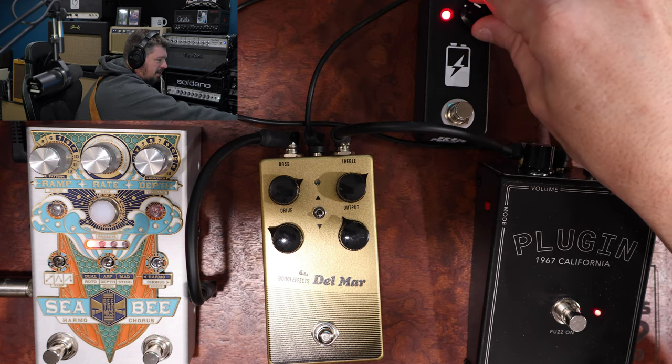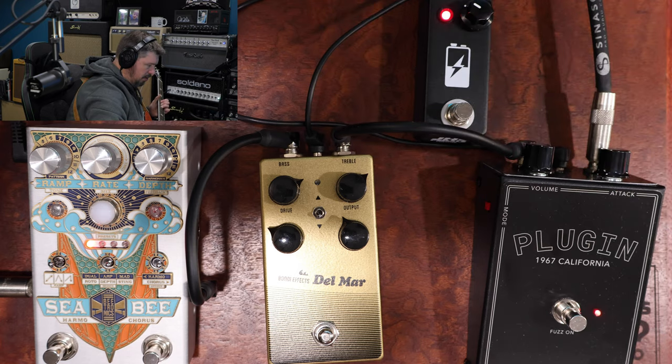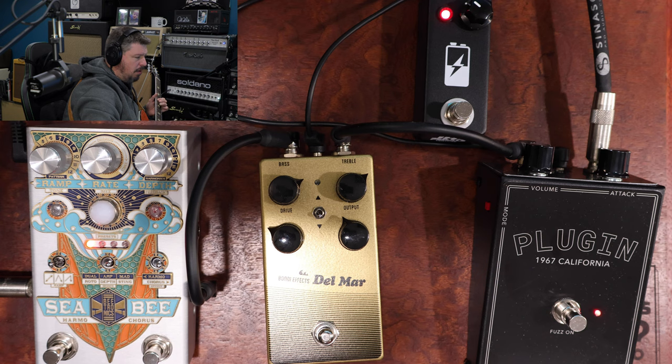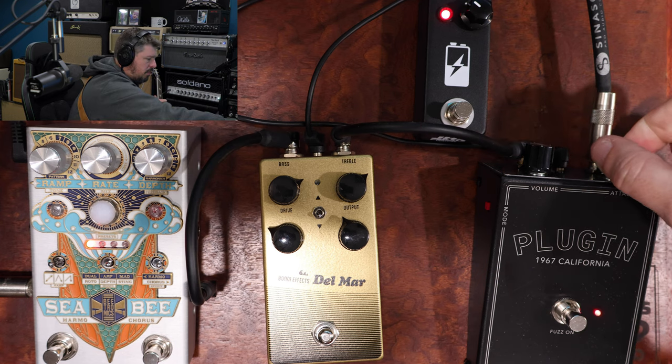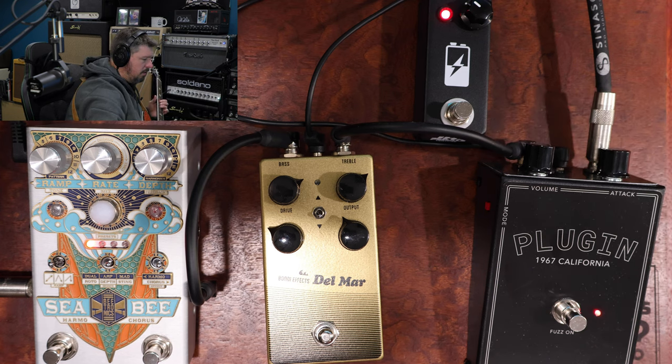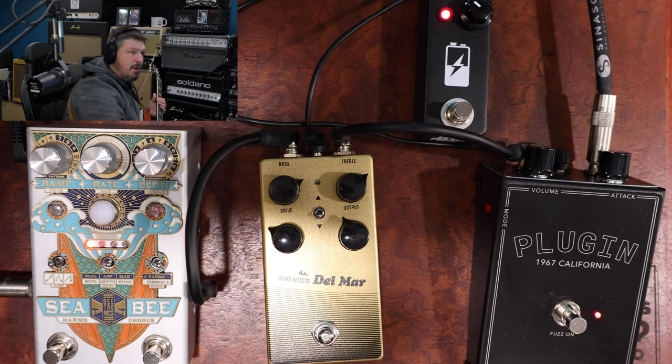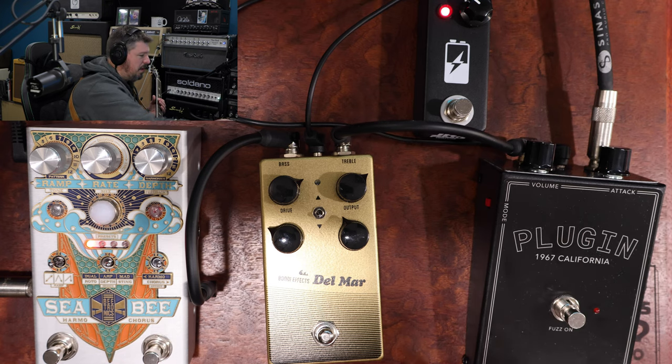If you stick it down even more, you start to lose too much — you need a little bit of voltage there. A little more attack. I'm pretty happy with that sound. Let's start there with our plugin.